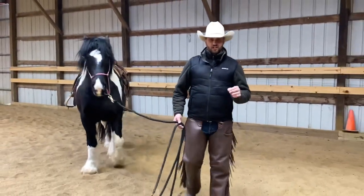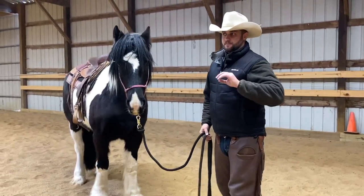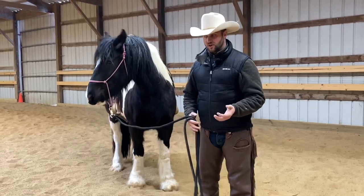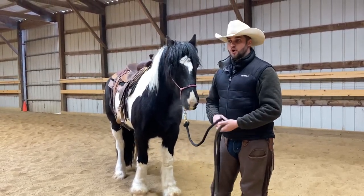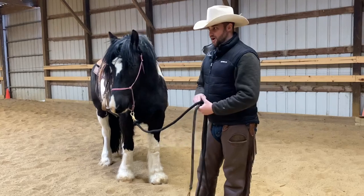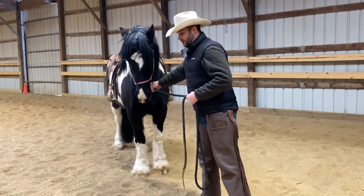The secret to getting a horse soft is as soon as they step off, we release. One caveat: if your horse is brand new — they're learning this, they've never been asked to give to a halter, like a young foal or a Mustang — you don't want to add that rhythmic pressure and touching them with the end of the lead rope. You want to teach them to step off that feel: hold, wait for them to step off, and then release.